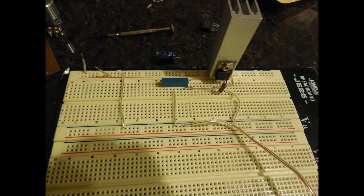First I made the circuit out on a breadboard so I could test that everything works and I'm getting the proper voltages out.